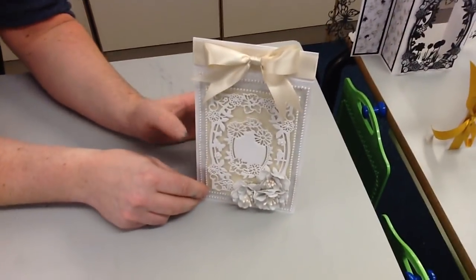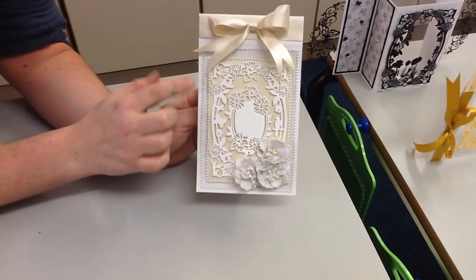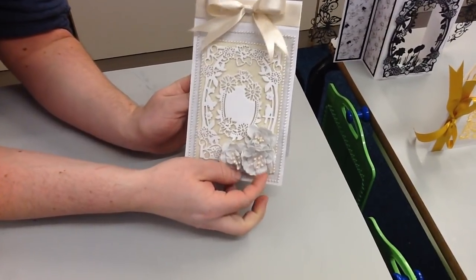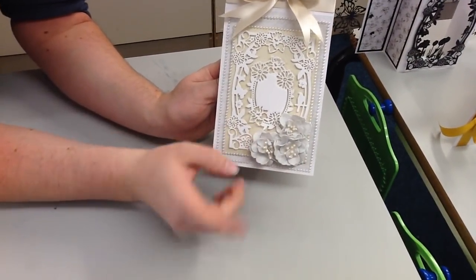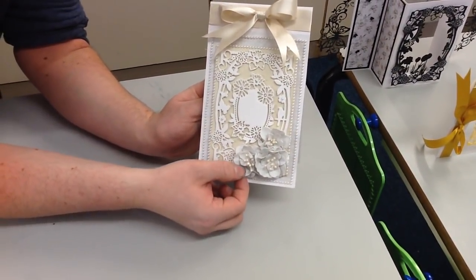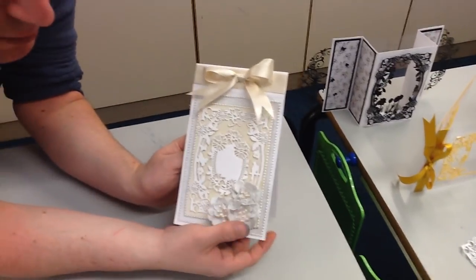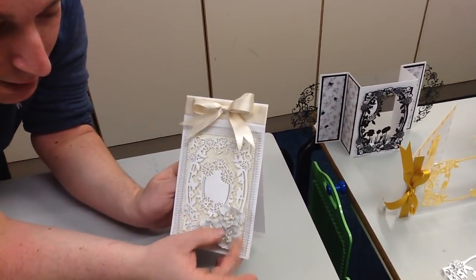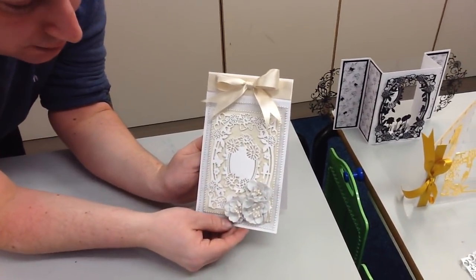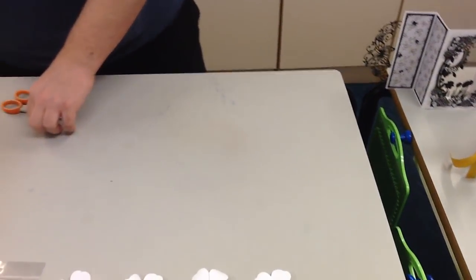Moving on to my last card — this is actually one of the first ones I made today. This is the rectangle floral frame; in the middle we have the oval topper, and down the side we've got the foam flowers again, using white foam. Don't forget if you're new to this, you can ink, colour, or use alcohol markers on the foam — there are a lot of ways to jazz it up. I absolutely love it — I just think it gives you a more real-looking flower. The good bit with them being foam is that if you post them they just spring back up into life — they've got a little bit more resilience than a paper flower.